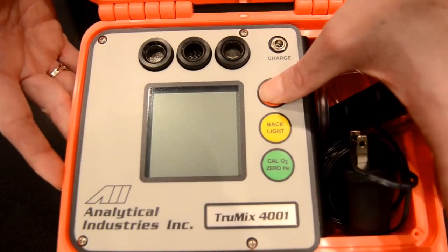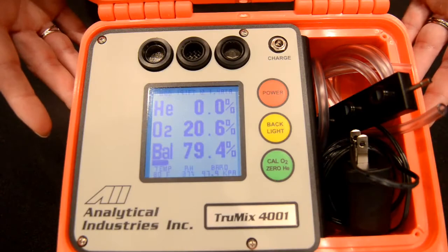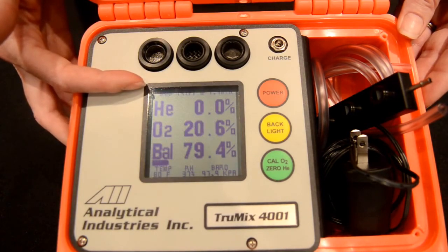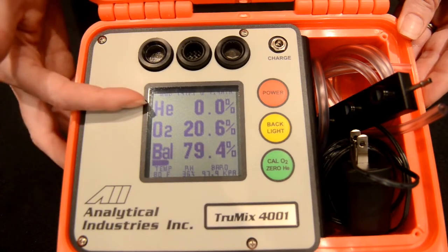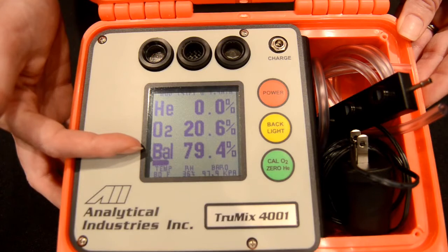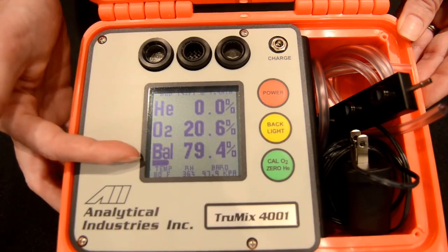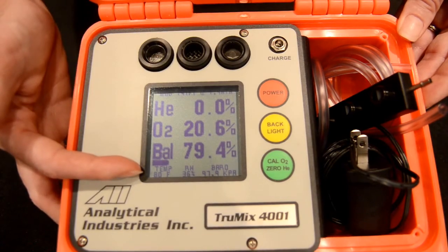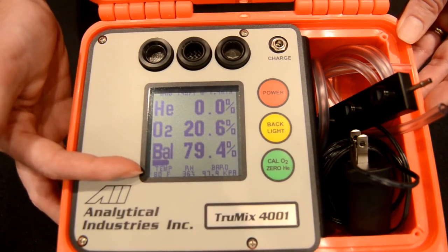To turn on the unit, we simply press the red button. On the display, you'll find at the top the maximum operating depth. We have helium, oxygen, and balanced gas, which is representative of nitrogen. Just below that, we have the battery life indicator. And down at the bottom, we have temperature, relative humidity, and barometric pressure.